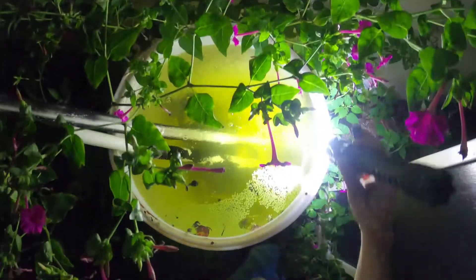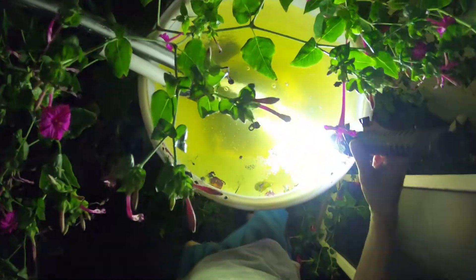The Cuban tree frogs do reproduce here — reproduce everywhere. This thing's looking pretty clear right now.